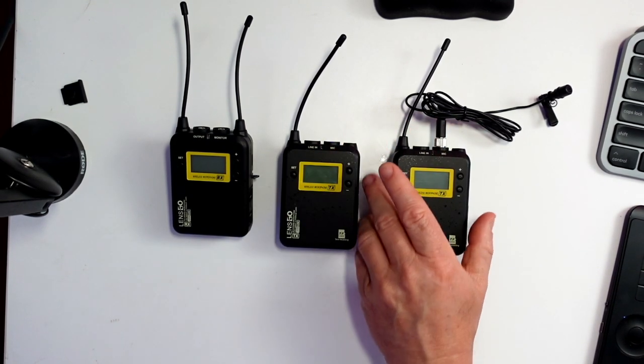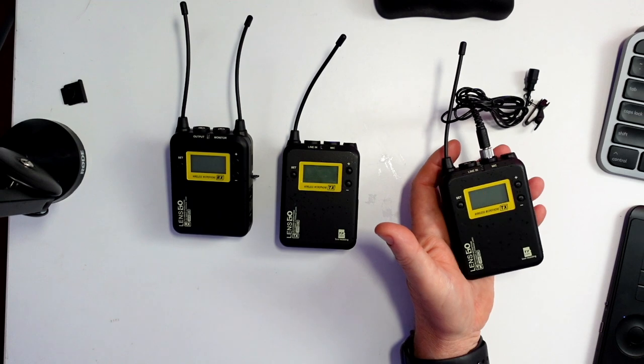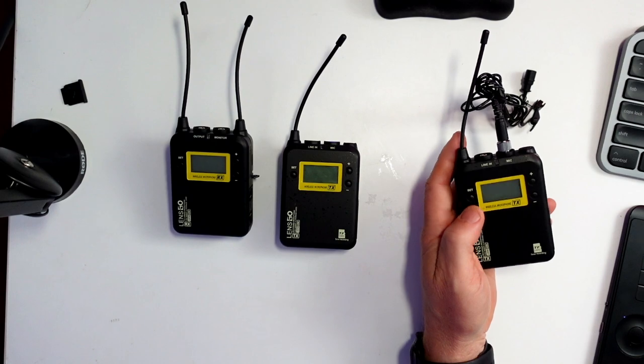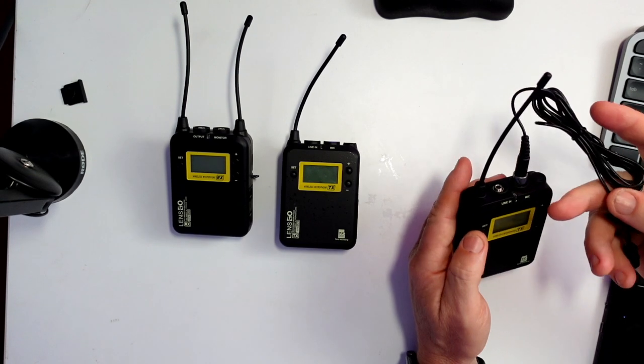This is to my hand size so you can see — not too big. They are definitely bigger than a Rode Wireless Go, so you have to take that into consideration if you wanted to travel really small. I've left the microphone in this one so you can see how it is. They don't have an internal mic.